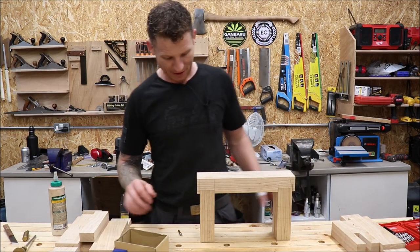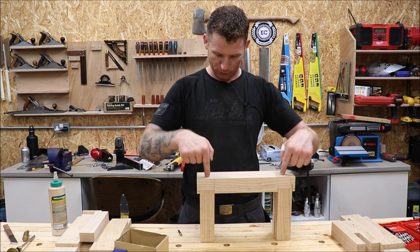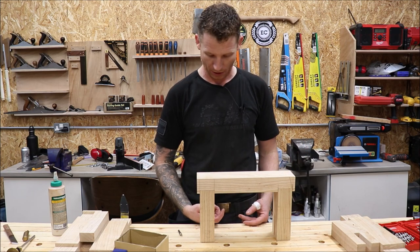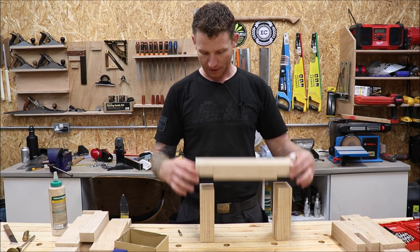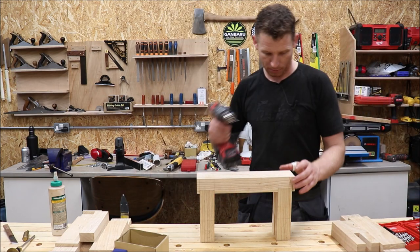I need to assemble these frames from the top down — this is the part my workbench top is going to sit on. I want to screw through the top of this, so I need to drill two pilot holes, countersink them, get our glue in, and then screw these in place. We'll do that with both of them — fairly straightforward.